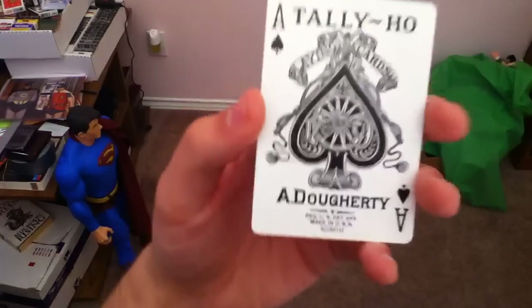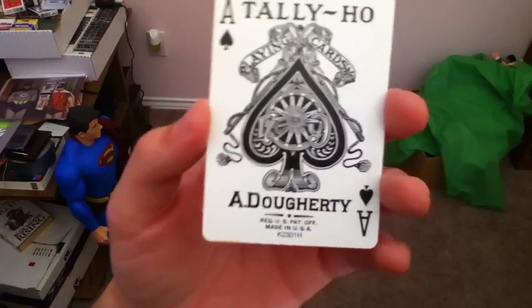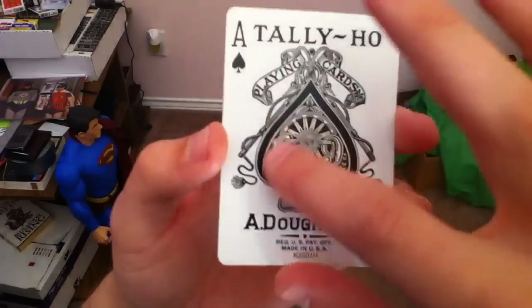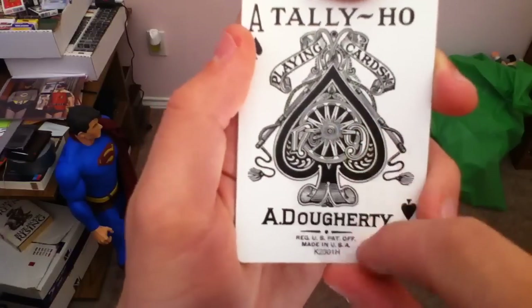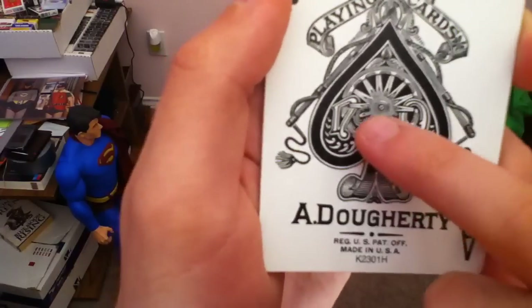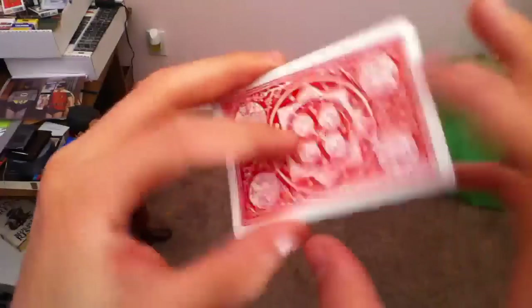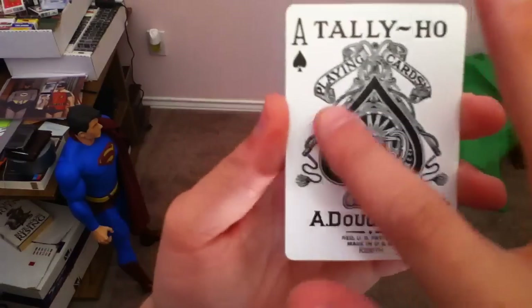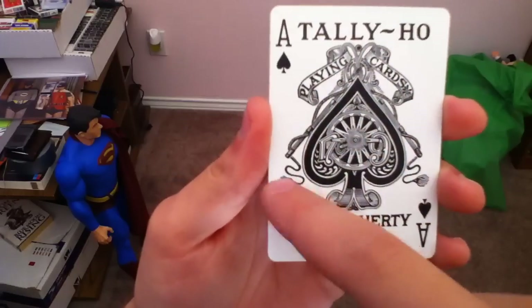And there's the Ace of Spades. This is one of the prettiest Ace of Spades I have ever seen. Whenever I opened my first pack of Tally Ho and I saw these, I was like, good lord, I'm in love. These things are gorgeous. Now, a lot of people don't notice this, but there's an N and a 9 there, and that stands for number 9. There's a little O too. That stands for number 9, which is the number given to this deck — bicycles are 808, these are 09s. Playing cards number 9.